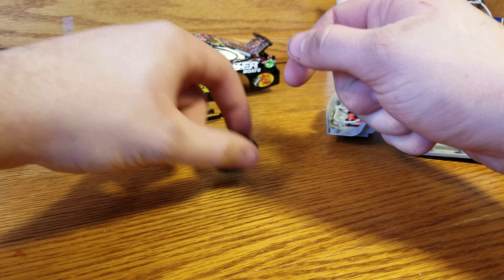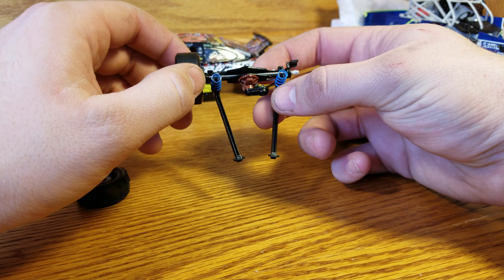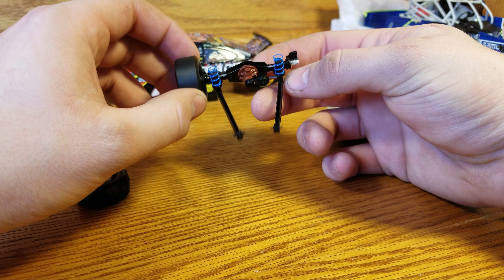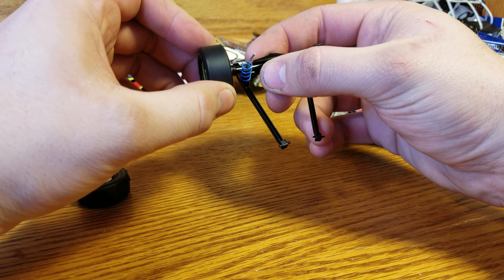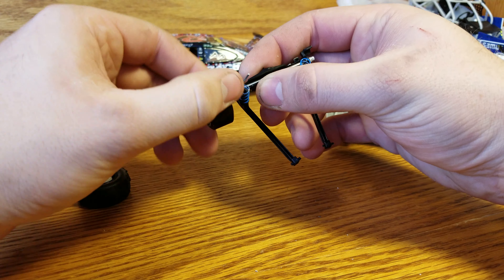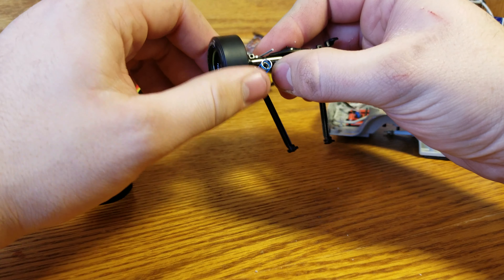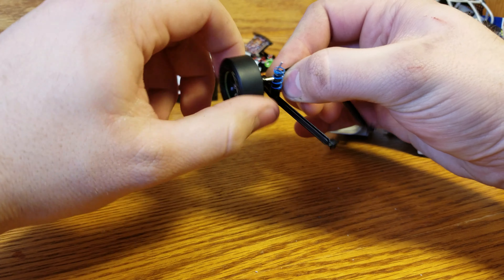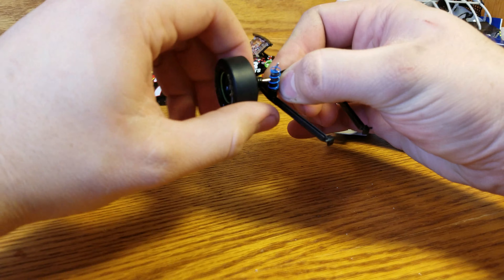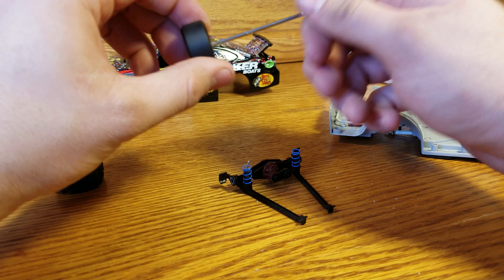Hey everybody, Part 3 here. You should have tabbed over from Part 2, otherwise go look at Part 2 if you're interested in what I'm doing. So with this one here I did use some glue when I originally did it, because I honestly thought I would never pull it back off. Which is why I've learned my lesson: never use super glue — you think you're never going to tear it apart again, and then something comes around and you say yep, I want to tear it apart again.